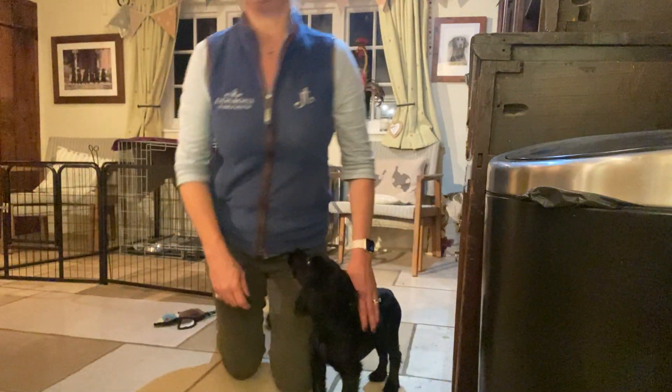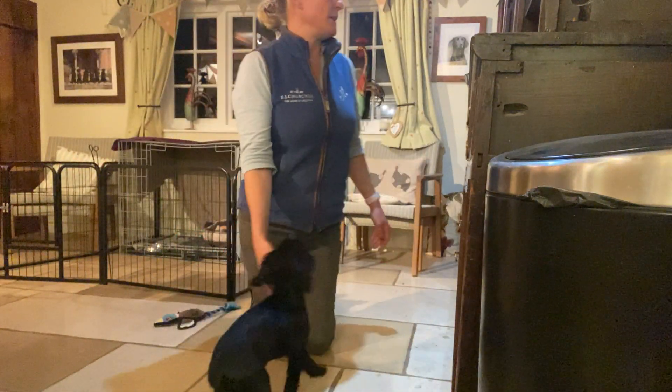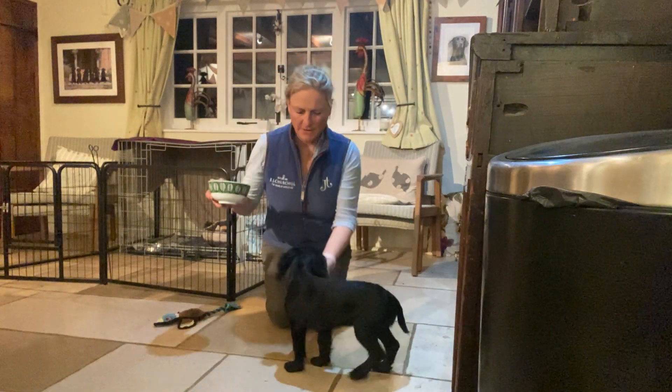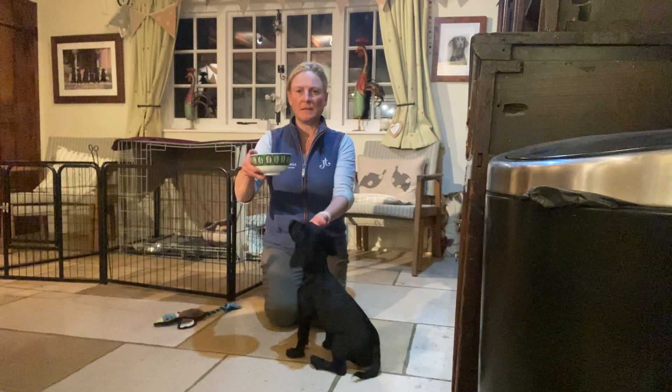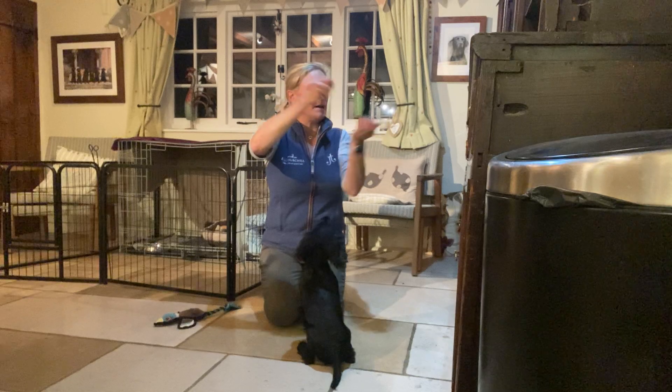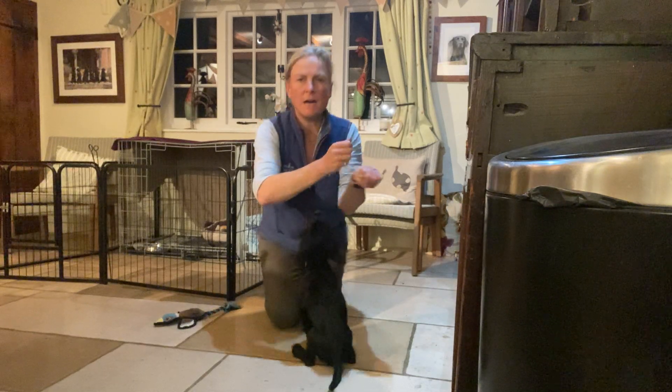Hi everyone, back here with young Purdy. She is 15 weeks today — gosh, growing up very fast. I've got a little pot of some roast chicken here. Just wanted to show you a little exercise. We're going to teach her the touch.